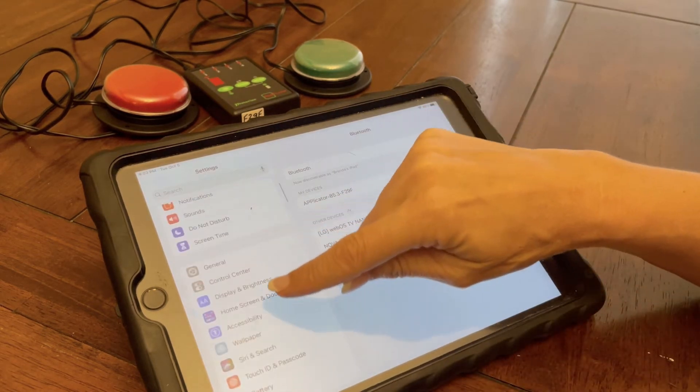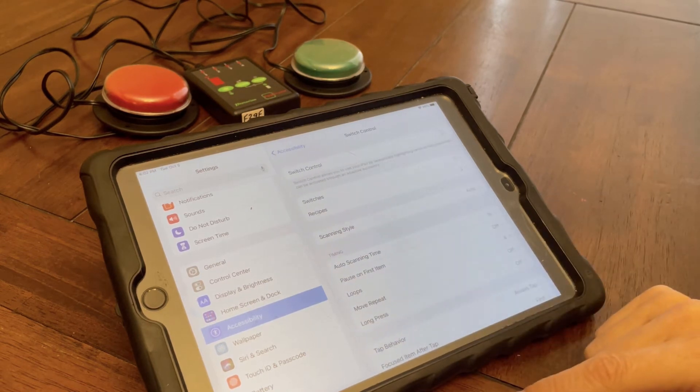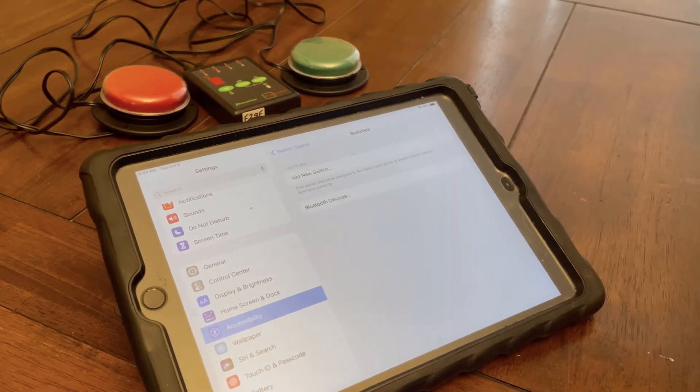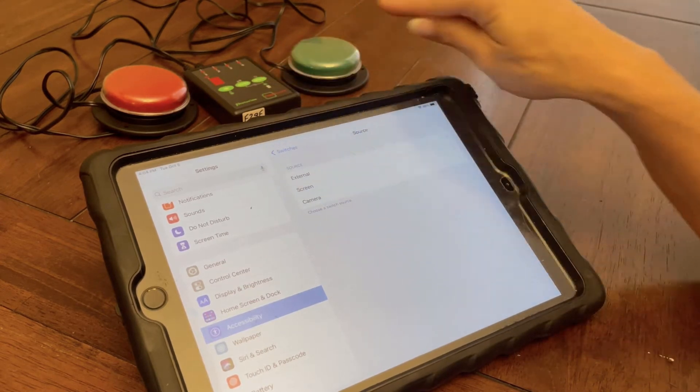I'm going to go down to Accessibility and go into Switch Control. Here is where I will set up my switches and show you the recipes. Here I can add a new switch — these are external switches.